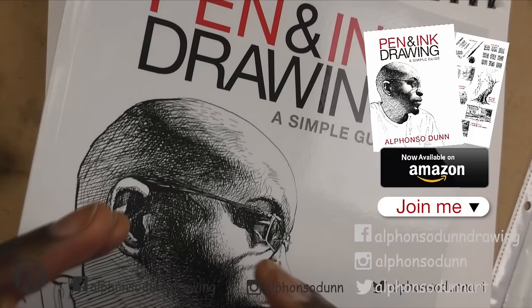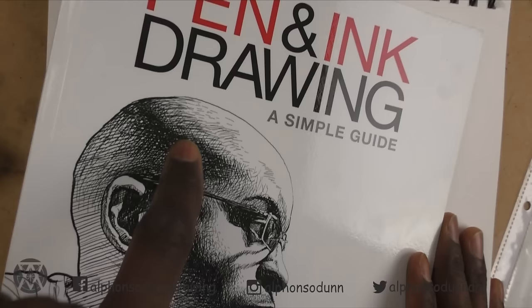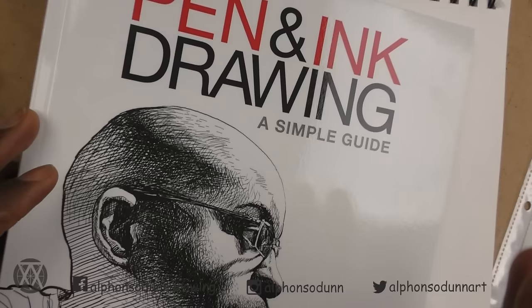I'm going to be having a giveaway on Instagram in collaboration with Sakura, so I'll be giving away a signed copy of my book in addition to some drawing supplies that they have sponsored. Make sure you look out for that this week — I'm going to announce it, so follow me on there to get more information.